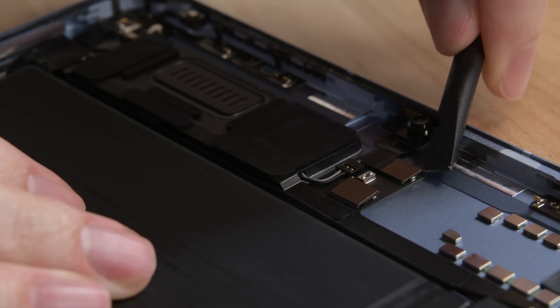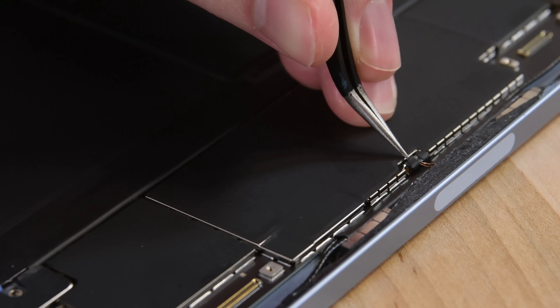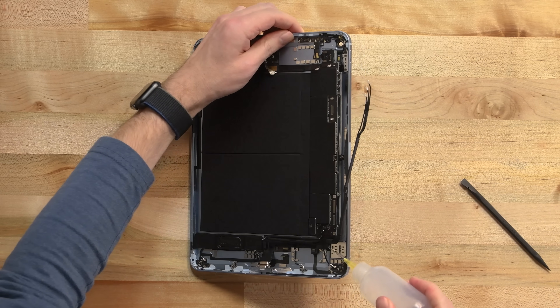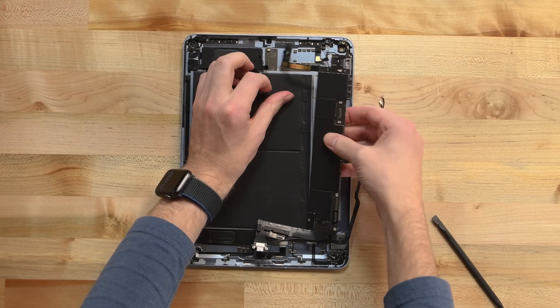We start to disconnect cables and components on our way to the logic board: first the 7-megapixel FaceTime camera, followed by several antenna cables, the Apple Pencil wireless charging pad, the SIM reader, and the USB-C port. After everything is disconnected, heat and alcohol help us peel up the board, which — like everything else in here — is glued to the aluminum chassis.